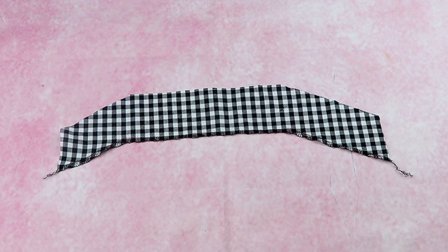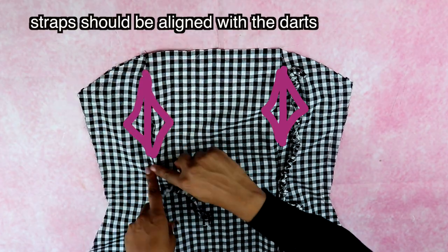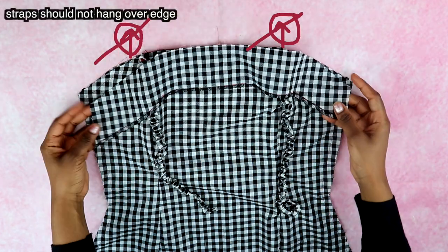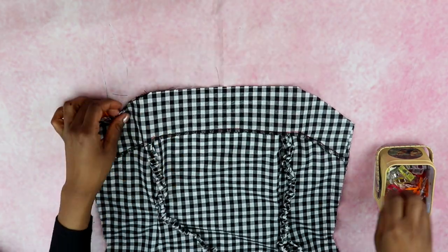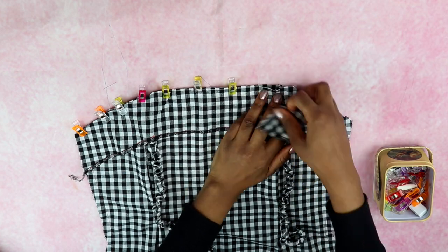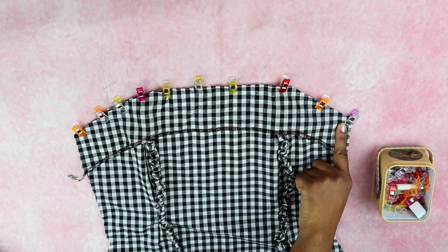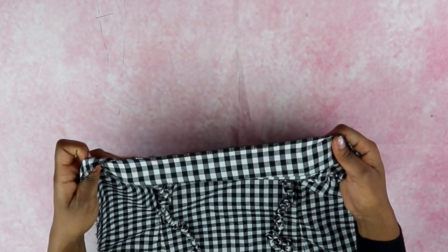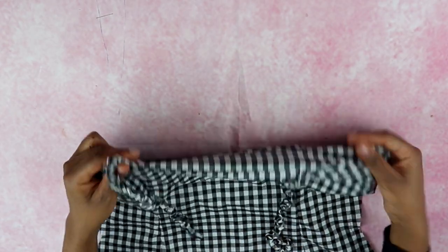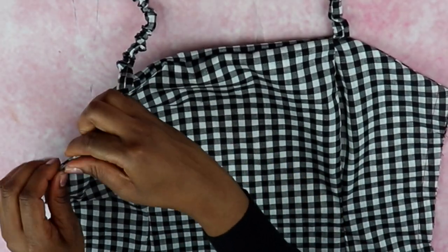Lay down the front pattern with the right side facing up, then layer the straps on top, making sure the bottom edge of the straps don't hang over the edge of the pattern. Layer the facing pattern on top of the straps and pin all three layers down — the front pattern, the straps, and the facing. Then serge the edge for a professional finish, or use a zigzag stitch at the shortest length sewing about a half inch in from the edge.